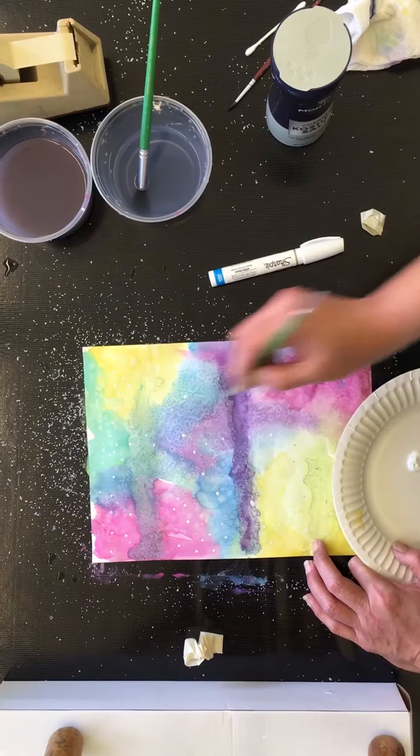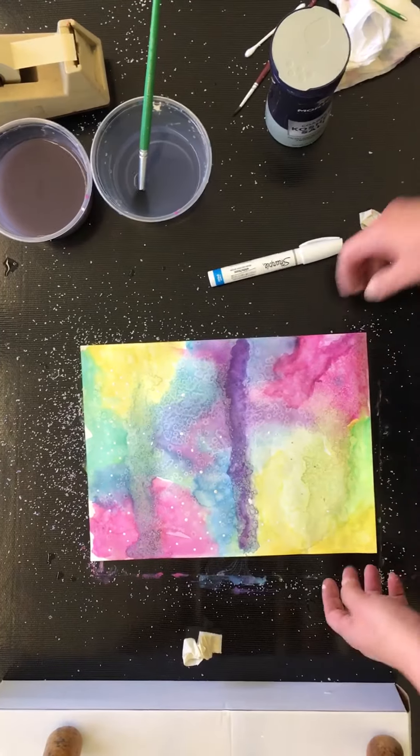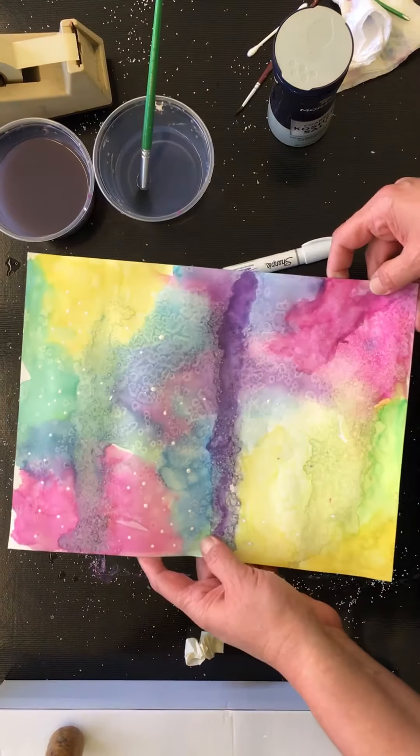So you get the idea. I'm going to keep working on this and I'll show you back in class what the outcome will be. Alright, let's go!